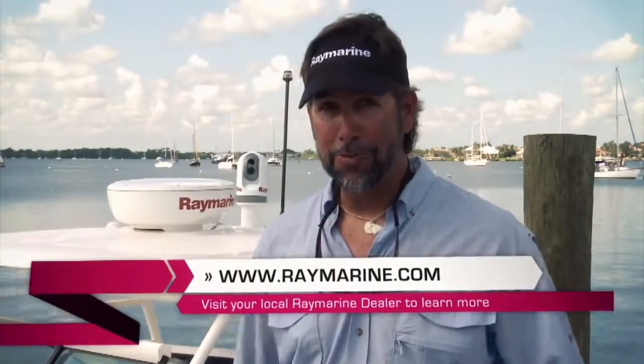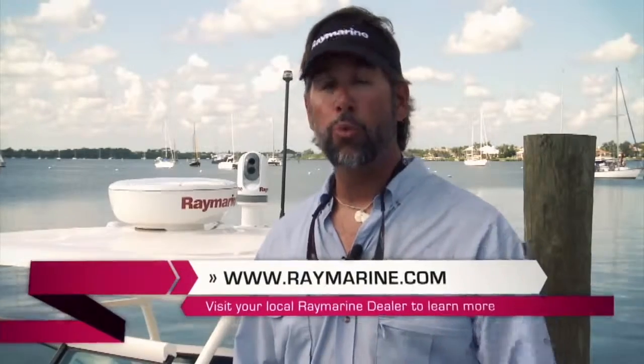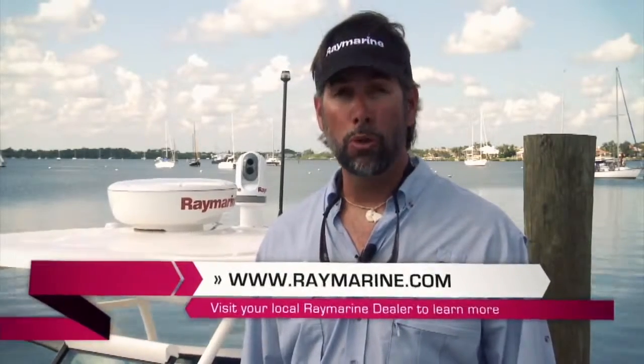Thanks again for joining me today on the E7 Tour. I just installed one on my boat and I'm very excited. If you're excited about getting one on your boat, visit www.raymarine.com or go to your local Raymarine dealer.